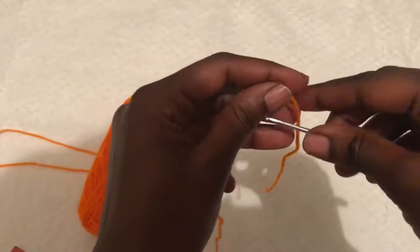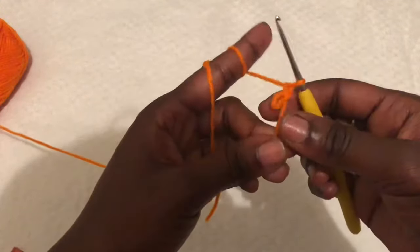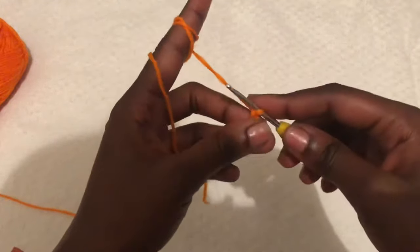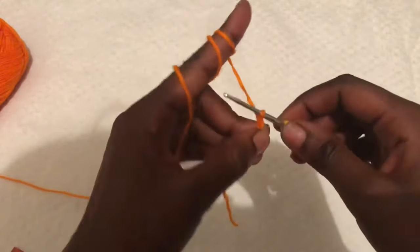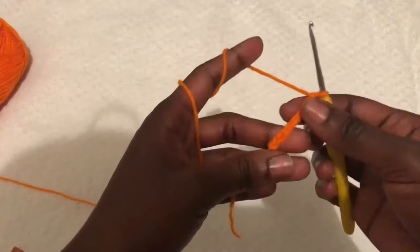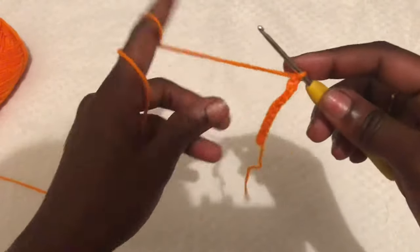To begin, we make a slipknot — that's how I make my slipknot. Then we will do chains. I am doing up to 15 inches of chains; that is the length of my skirt. If you need a longer skirt, make more chains. If you need a shorter skirt, make less chains. If you want the exact length like my skirt, chain up to 15 inches.